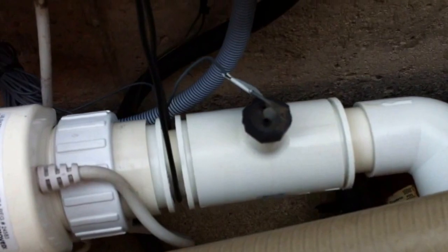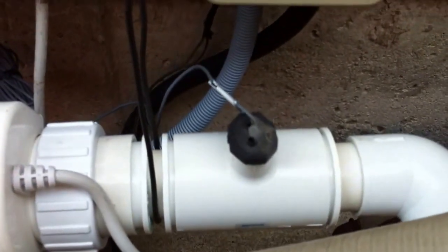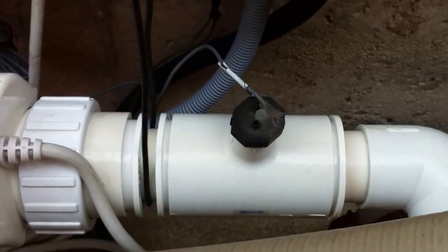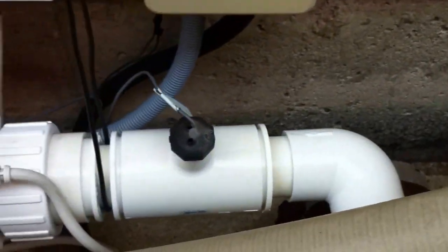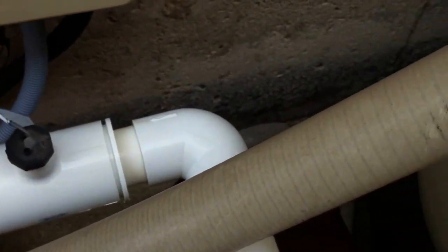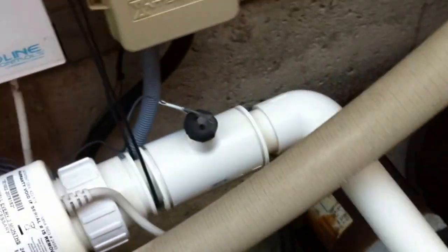Getting back to the salt cell — this is the flow switch that controls the Hayward salt cell; it needs to detect flow in order for the cell to generate chlorine. The rule for installation is you need ten times the pipe diameter in a straight line before the flow switch, and four times the pipe diameter following it. So for two-inch pipe that would be 20 inches before and 8 inches after. This is actually inch-and-a-half pipe, and they consider the cell itself part of the straight run, so the straight run before it is okay. That 90-degree fitting probably should have been pushed another six inches further back. Does it work? Sure. Could it be better? Sure.